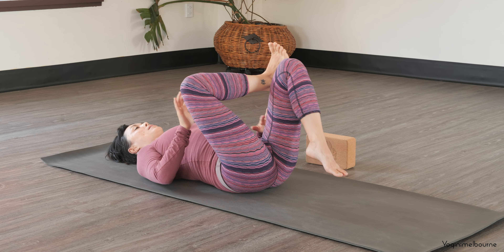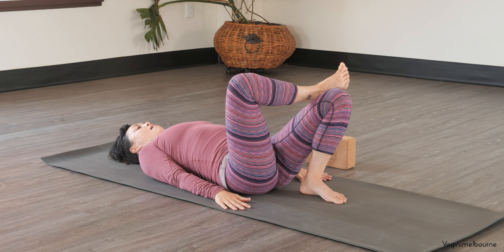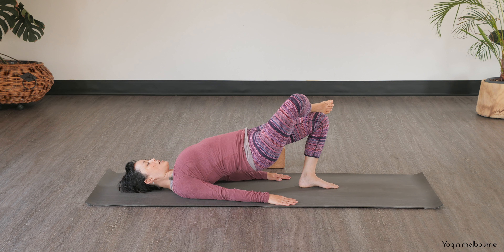And then releasing down. Keep the legs where they are, left foot comes down. Arms down by your side. And then taking an inhale to lift the hips up into this bridge variation. Trying to keep the hip bones as level as you can, so we're just activating through the back chain of the body — the back of that left thigh, the hamstring, and the back muscles.